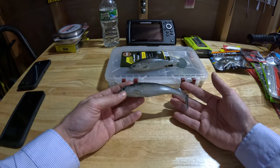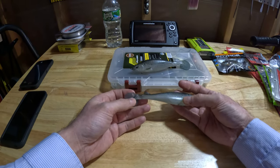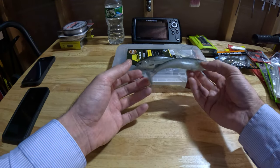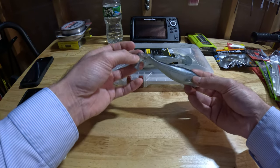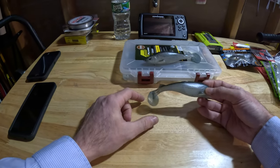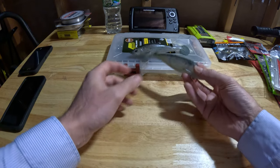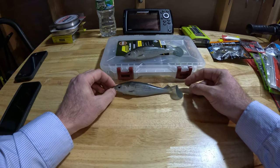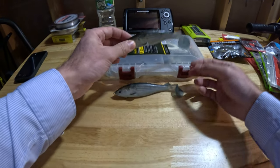I'll leave a link to the purchase site in the description. Before I forget — these don't have any type of rattle mechanism or sound to them, so I've actually inserted a glass three-millimeter rattle from Bass Pro Shops in the tail. I try to add glass rattles to pretty much any plastic I own, just for that additional attention grabber for the larger bass that may be sleeping in the weeds, because bass use sound and vibration to detect their food a lot of the time.